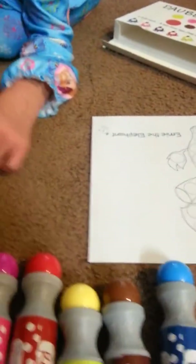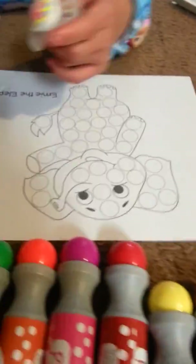So Abby, what color do you want your elephant to be? She can be pink. Okay, she's going to be pink.